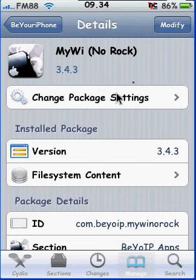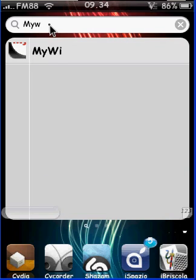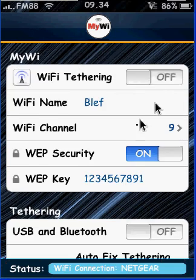Once it is installed, search for it on the springboard. Go to MyWi — it's going to appear there. Open it and you're going to set up your Wi-Fi's name. I call it 'blef'. And choose whether you want security or not. To start the tethering, you move this toggle, but I'm not moving it so as not to disrupt the video.